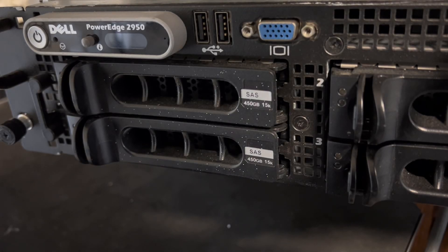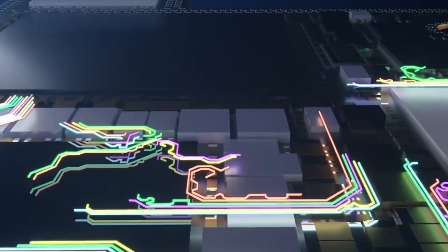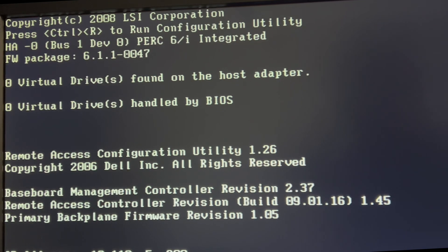No matter how many years you've been working on computers, there is nothing that will prepare you for this sound. So here's the first boot — this is the Dell PowerEdge 2950 server rack system from 2009-2010.